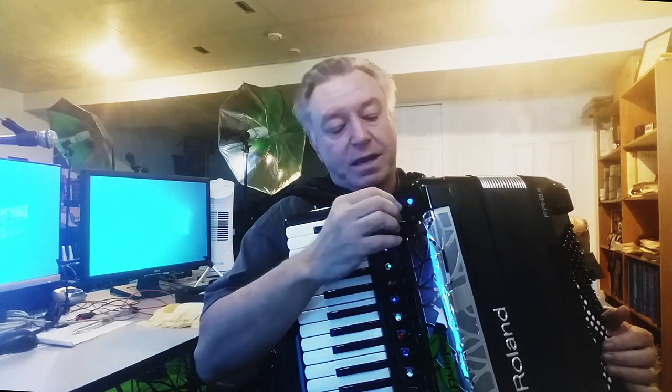Modern cell phones have an amazing ability to take really good quality video, and a lot of our accordionists are out there using cell phones to make videos. We can just start playing and it comes out really nice. However, we have background noise — a big radio in the background — and we have to put up with that.